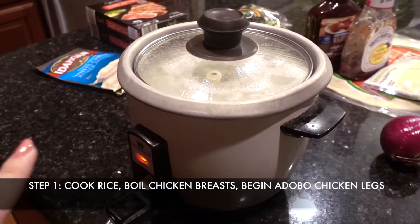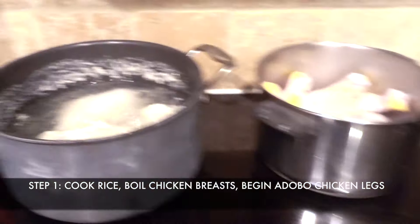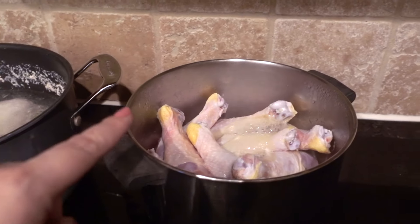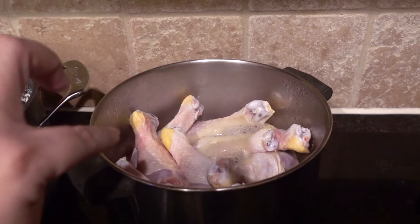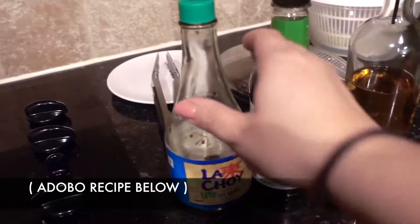My first few steps for cooking this week are: first, cook the rice so I can use part of it for the lemon rice soup. I'm also boiling the two pounds of chicken to break up into three meals. And I'm starting to cook the adobo — here using chicken legs with a little bit of water so it doesn't burn.